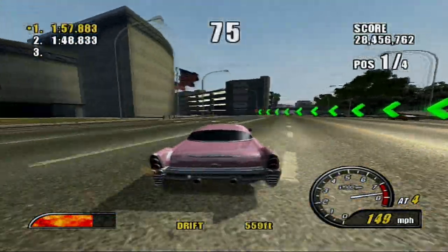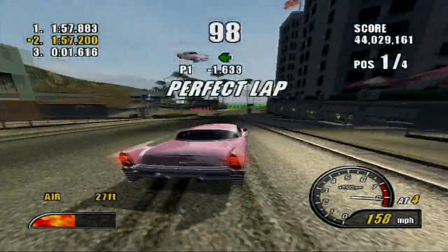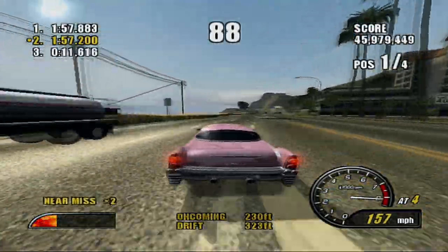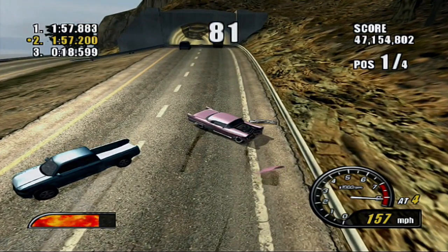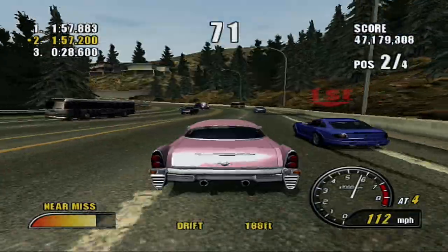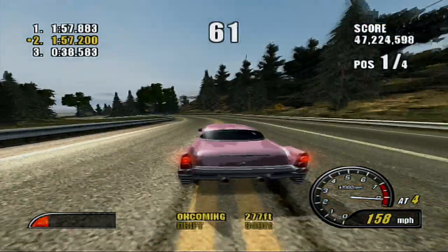Oh nice — that was a good drift. A stupid traffic car ruins everything. Wow, so sad. And they're right here — of course they are. Even if the blue car wins, I'm not going to lose. I have this thing in the bag.